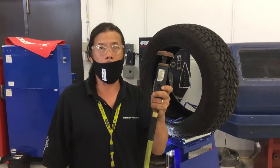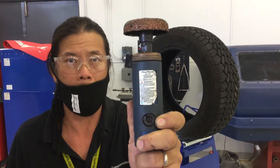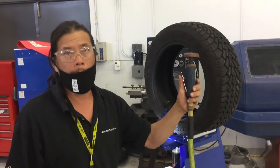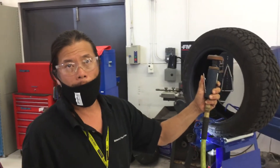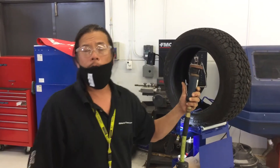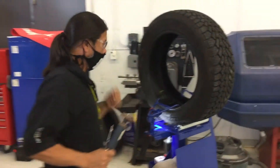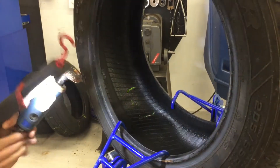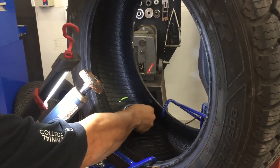I want to bring to your attention the die grinder tool — it says right on there 22,000 RPM. So be very careful with this tool. It is a variable trigger; I can go slow or I can go full, at full that's 22,000 RPM. So if you come on over here, we mark the injury and grind the area sufficient enough for the patch to adhere to.